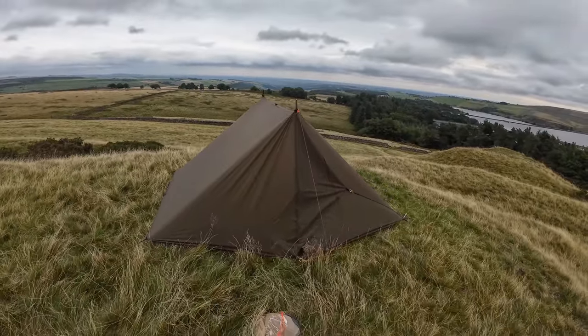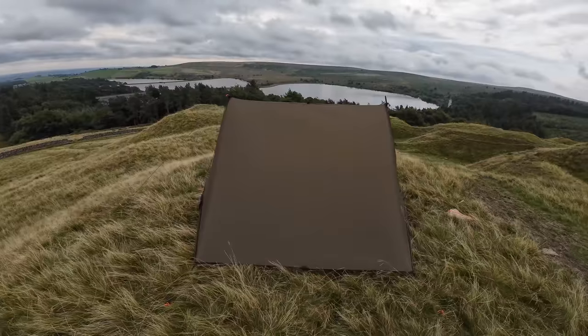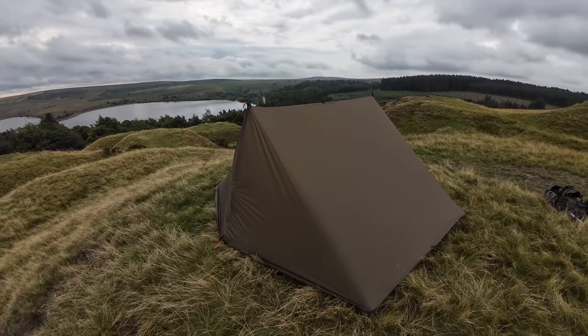Right, so there we have it — a Lanshan 2 from a 3x3 tarp. Cool, isn't it? I suppose you want to see inside, don't you?